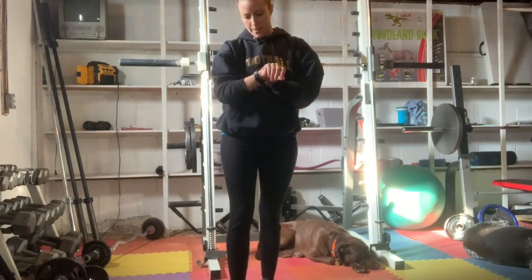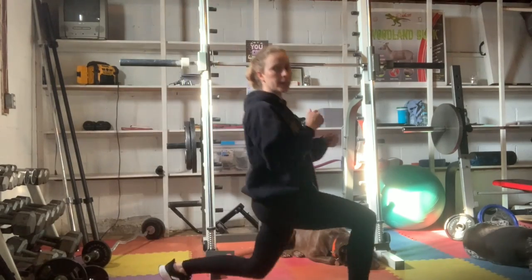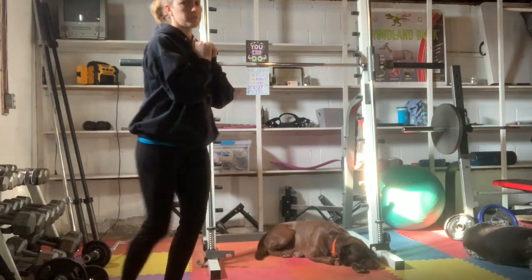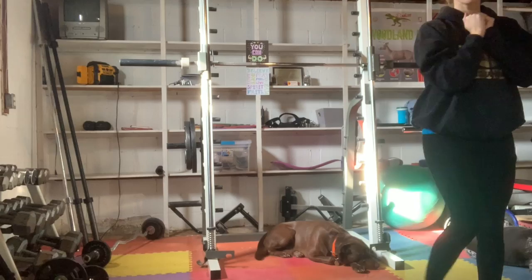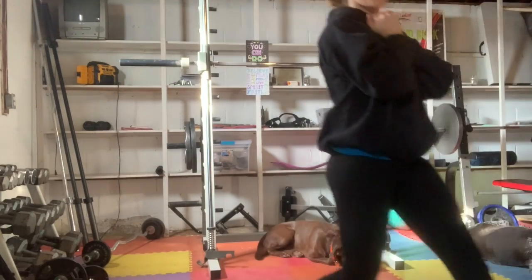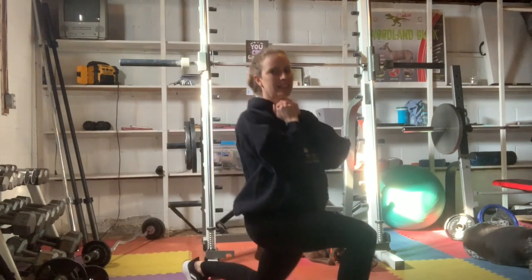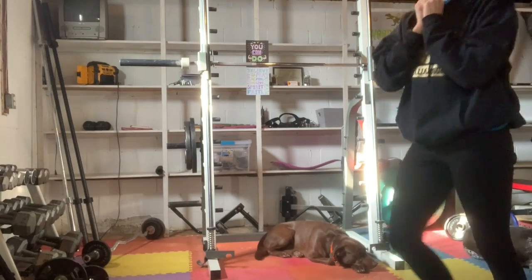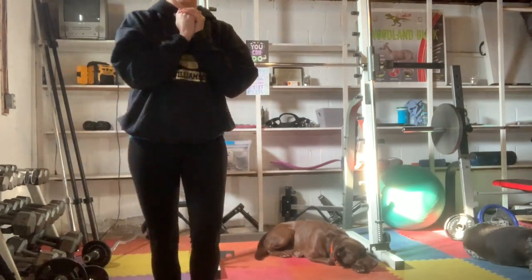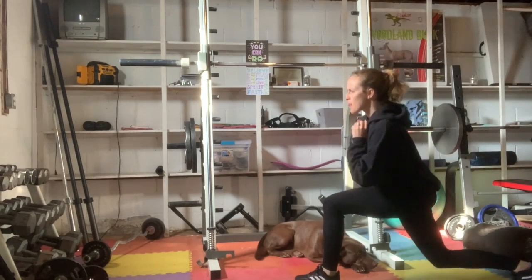We are going to set a timer for 20 minutes and we're going to start with 20 walking lunges. Ready? Set. Go. Hopefully you have some space to go — I'm trying not to step out of the area where you can't see me. I'm at 12... 16... come on, you guys. 20 for me.